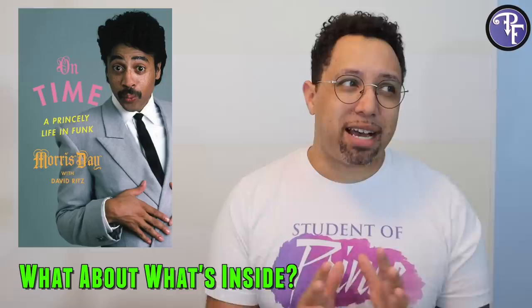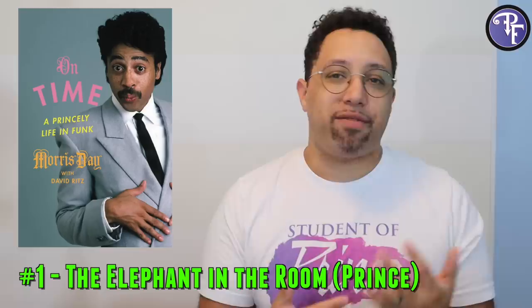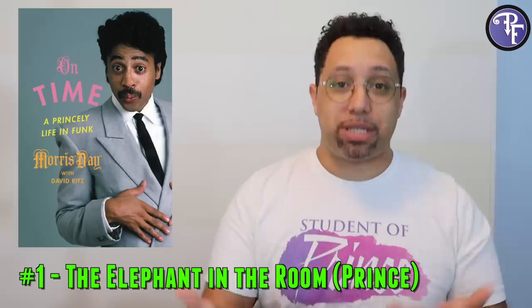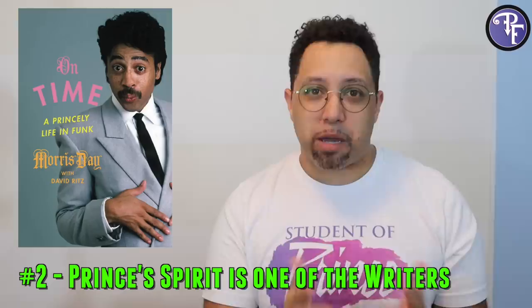Now let's get into the book itself. I'm going to try not to give away too many spoilers. He goes into some heavy stuff. The biggest thing is he starts the book off talking about Prince and why Prince is super important to his life, why Prince needed to be part of the book. He says: this book is about me, but it's also about Prince because without Prince there is no me. So I'm going to channel the spirit of Prince — but I can't actually channel spirits, it's just that voice in my head, what I think Prince would say.